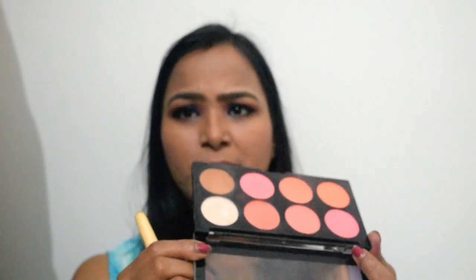I will apply it to my face. I will contour my nose. After that, I will apply a light shade from the eyebrow area, and then apply a highlight shade from the palette with a highlighter.